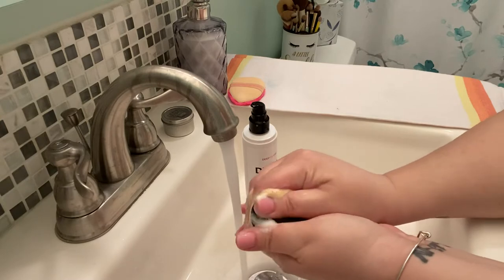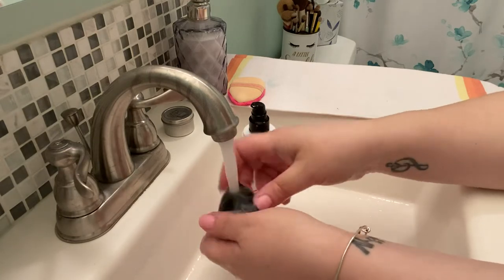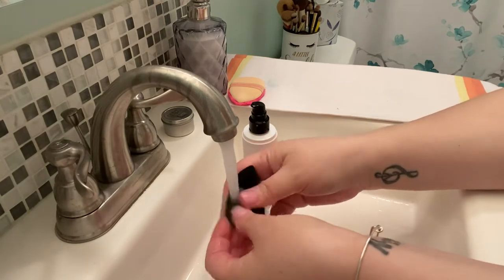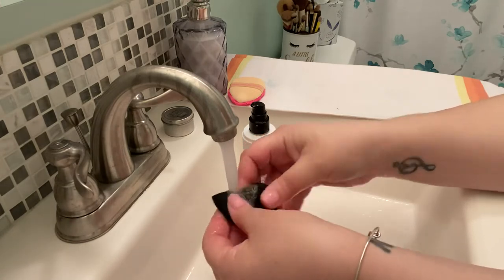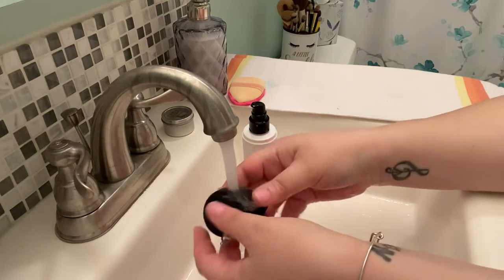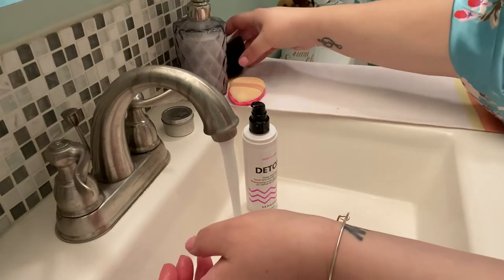I really massage the shampoo in there because I use my sponges for my foundation, bronzer, sometimes liquid blush, and the Iconic London illuminator which I put on like a foundation. I just put the shampoo in, massage it, and you'll see the suds turn whatever color your foundation is. You can keep massaging — it's a pain in the ass to clean but it's got to be done, it's all bacteria.